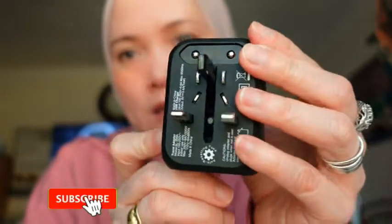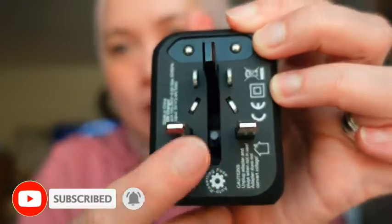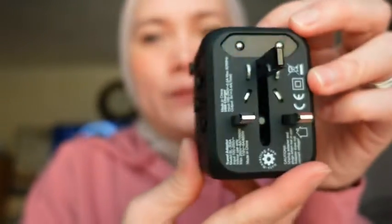For the UK, it has three pins — and it's like the same in Kuwait, three pins. So I love this. This is the first thing that I'm taking all the time during travel.